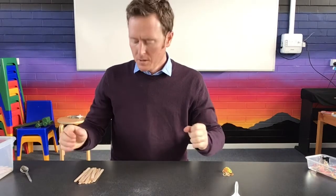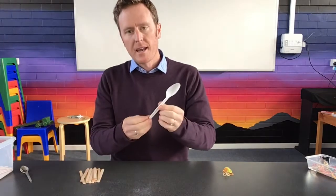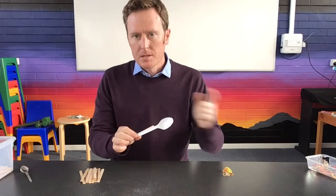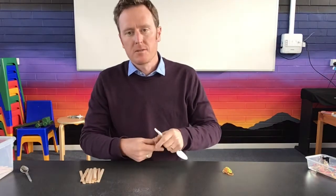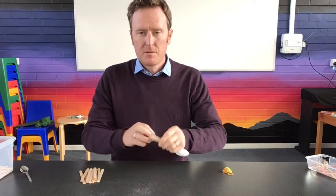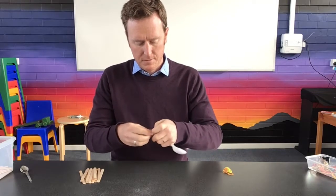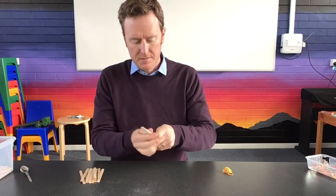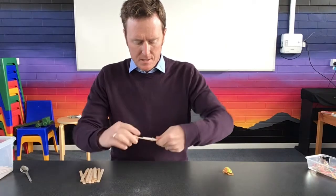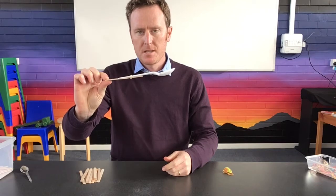First, we're going to attach our spoon to an icy pole stick. It's easiest to do this now because later on it gets very tricky trying to reach around. This is really good for fine motor skills too — just twist and wind. Then you've made a stick and spoon all attached in one.